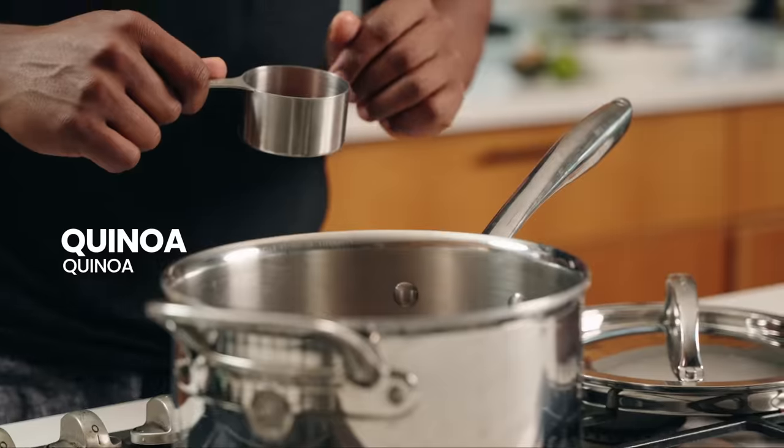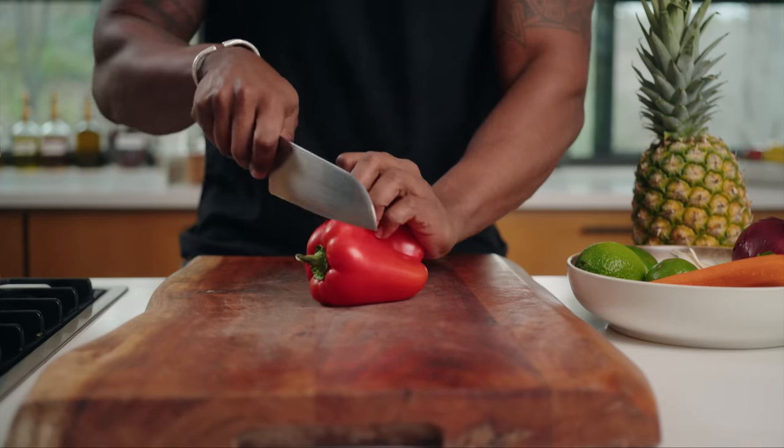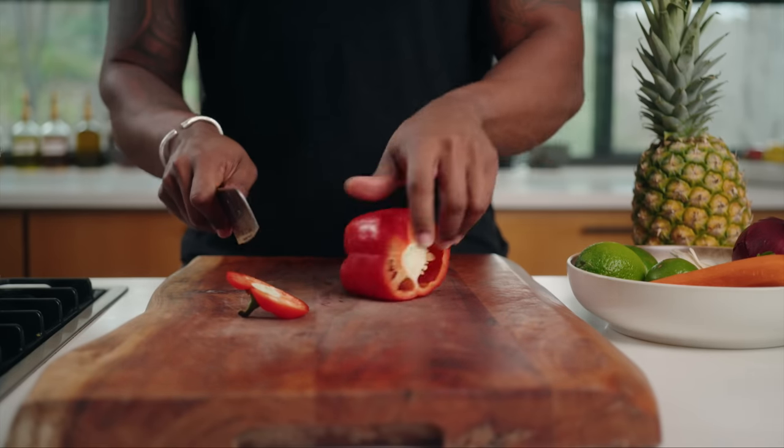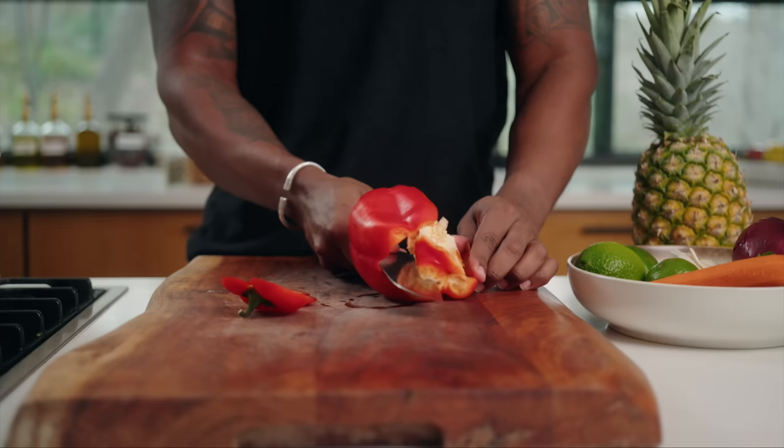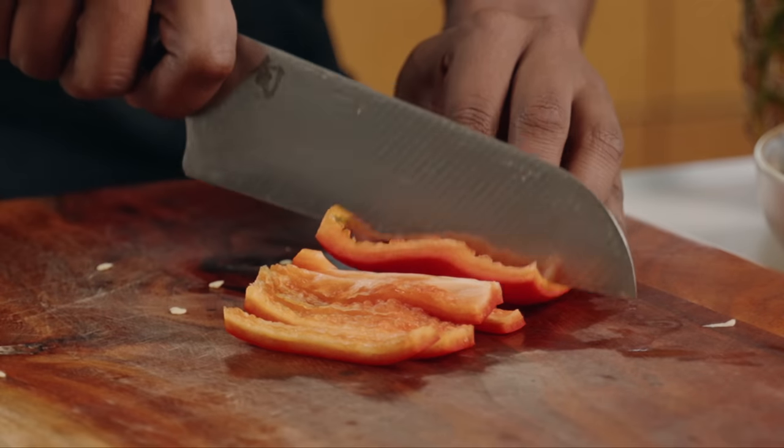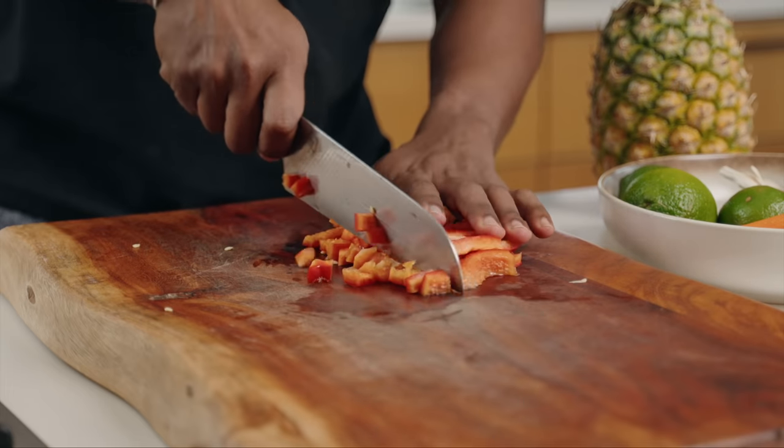Quinoa is cooking up. The hardest part of this recipe is just going to be chopping up the veggies, which is also the most therapeutic part. Start out with some bell pepper — this is the easiest way I know how to do it: chop off the top, chop off the bottom, slice down the side, roll the knife along the inside, seeds come right out, cut it into strips and dice it up.